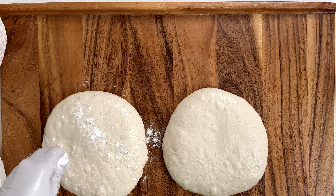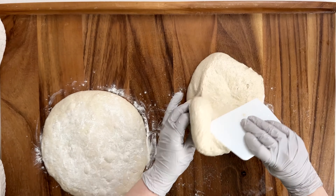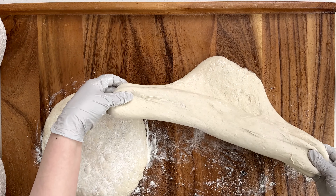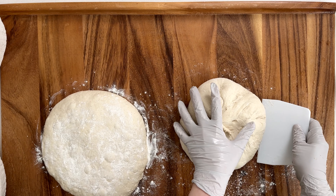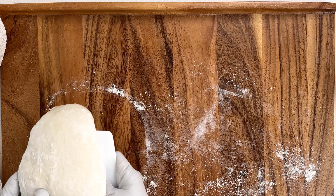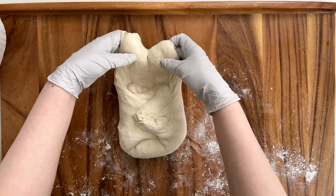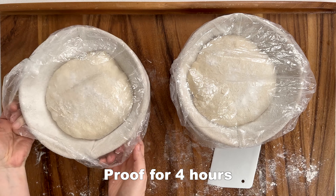Shaping: heavily apply rice flour to your proofing basket and flour the outer surface of the dough. Flip the dough so the floured area is touching the table. Pull the bottom and fold over towards the middle, pull the sides and fold towards the middle, and do the same with the top. Carefully transfer the dough to the basket with seam side down.